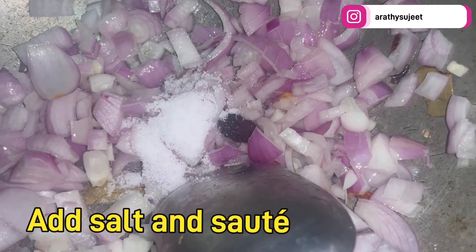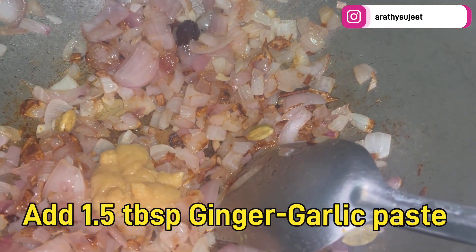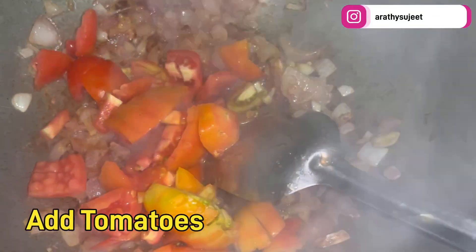Now add the chopped onions — around four onions — along with salt as per your requirement, and sauté until the onion turns dark brown in color. Then add around one and a half tablespoons of ginger garlic paste and sauté until the raw smell of the ginger garlic paste disappears.